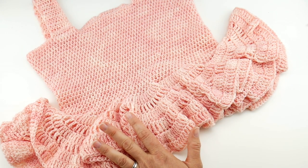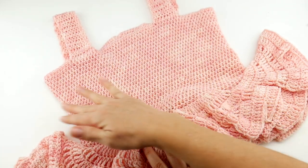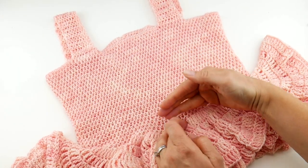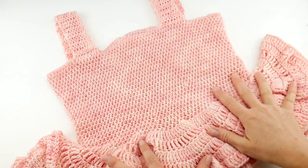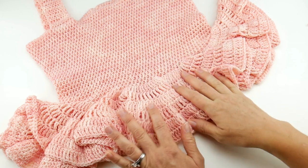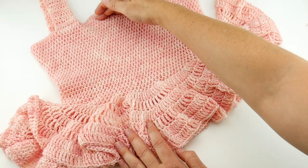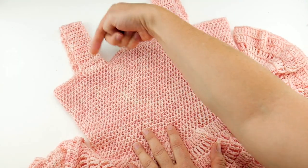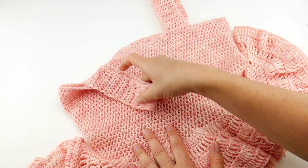I know a lot of you like to have measurements of the one I show, so the circumference of the tube shown here is 35 inches. The height of the plain part before we get to the ruffles is 7 inches. The ruffles are 5 inches from start to finish, so the total of the tank top from top to bottom is 12 inches, and then our straps are each 11 inches from where they begin and go around to the back.